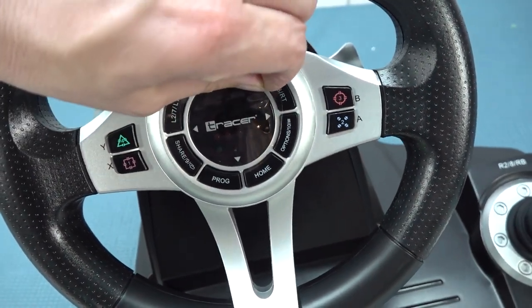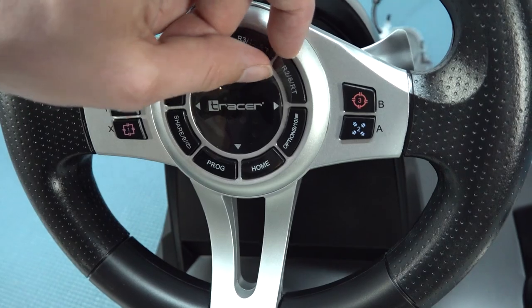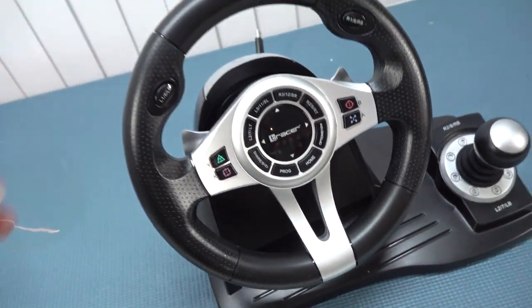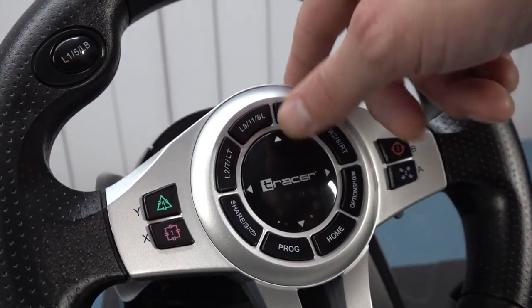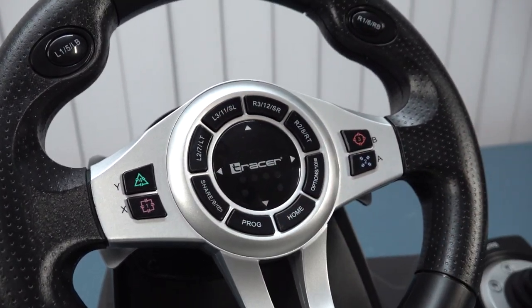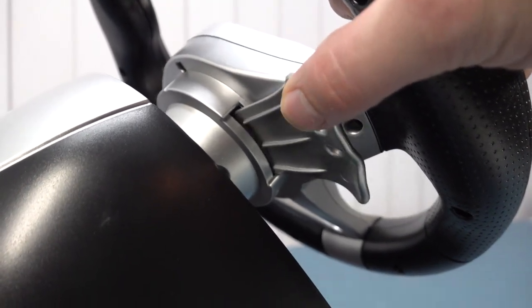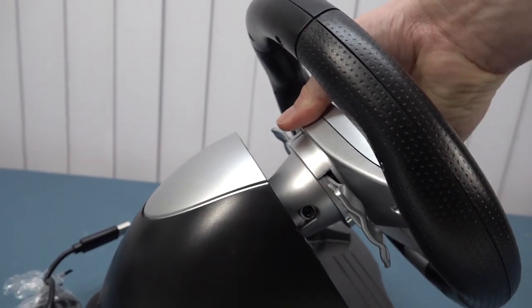Let's remove this piece of plastic — there we go. The middle part is not a normal button; this is actually the d-pad. So the construction of the Tracer is quite interesting — everything has been set to the center of the wheel. We do have shifters but they are completely made of plastic, with a long travel using micro switches. The overall quality is okay, though you can see there is some wiggle room on the racing wheel itself.